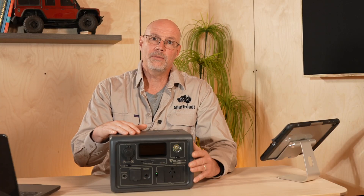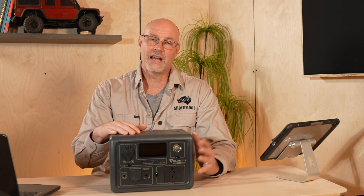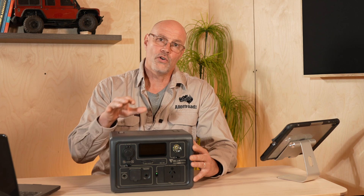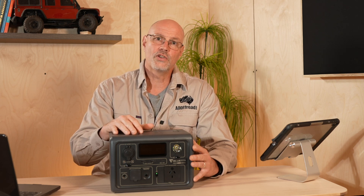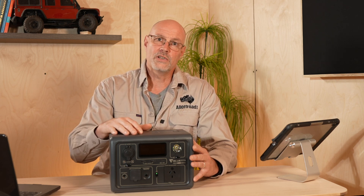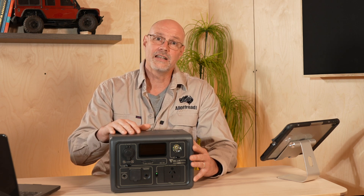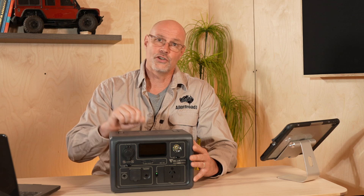I have been using the EB3A for the past two and a half months around my studio and home, but also recently on a Simpson Desert trip, where the unit traveled with me for three and a half weeks through the hot Simpson Desert and over some very harsh corrugation.